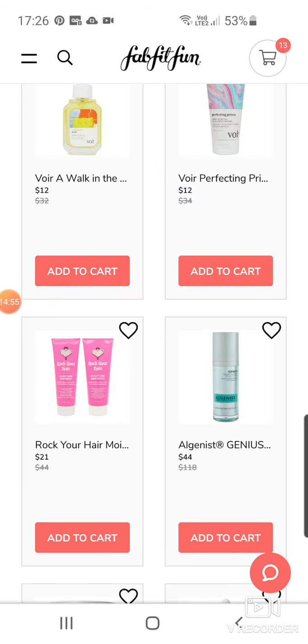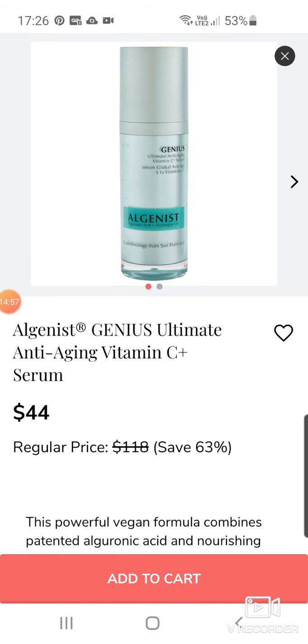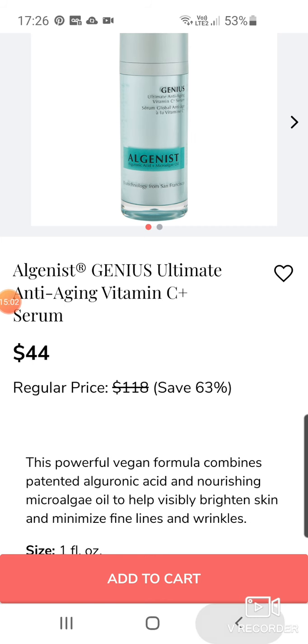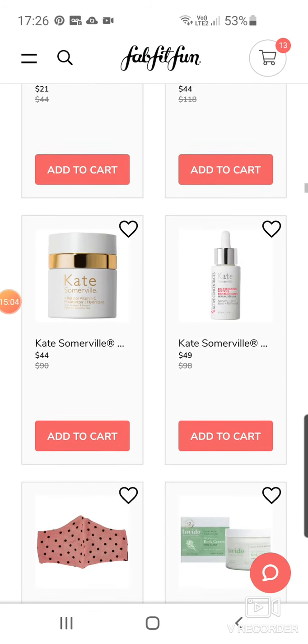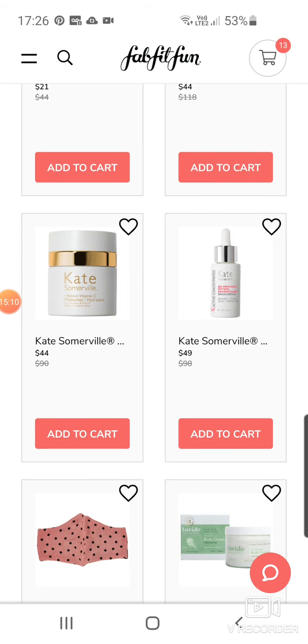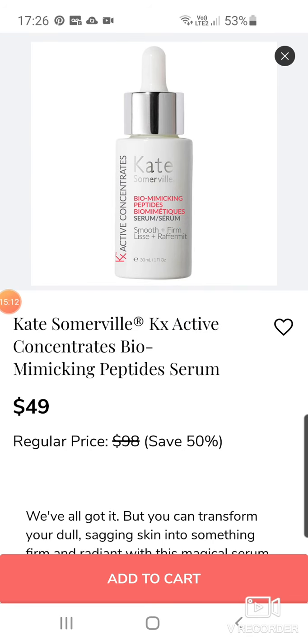Then we've got the Algenous Genius Ultimate Anti-Aging Vitamin C Plus Serum at $44 down from $118. And then another Kate Somerville — the Retinol Vitamin C Moisturiser for $44 down from $90. And the KX Active Concentrate Biomimicking Peptide Serum at $49.